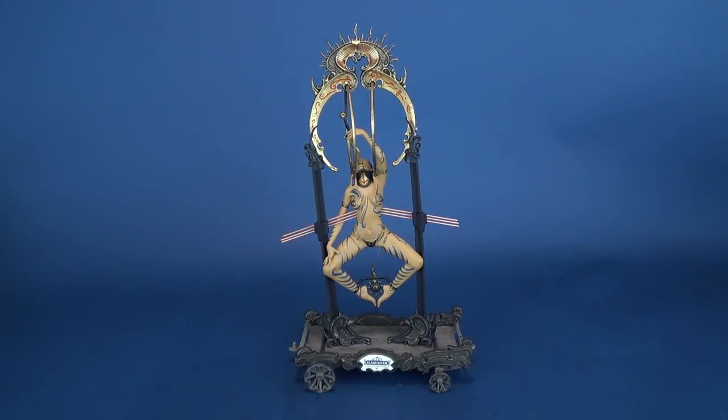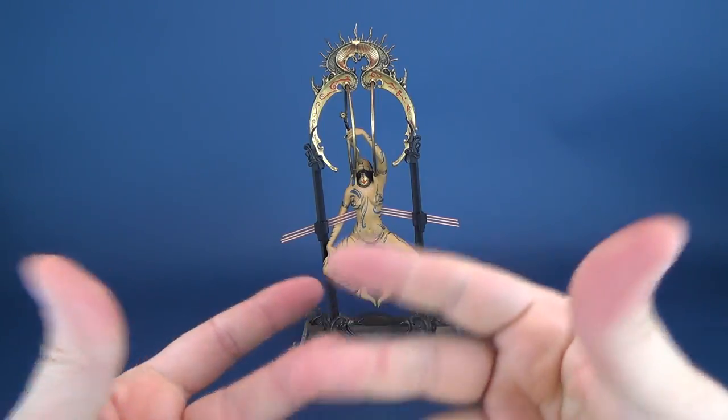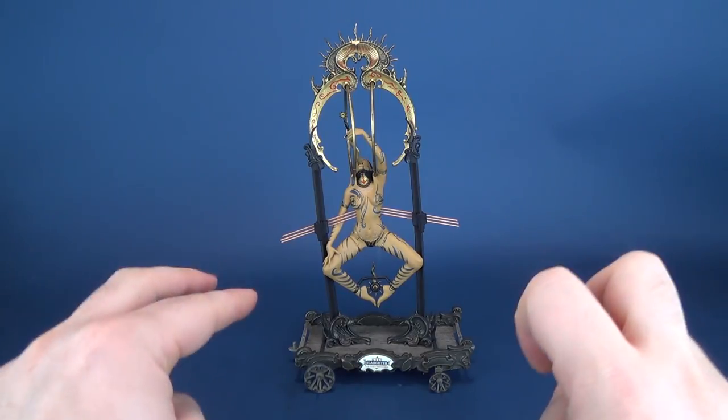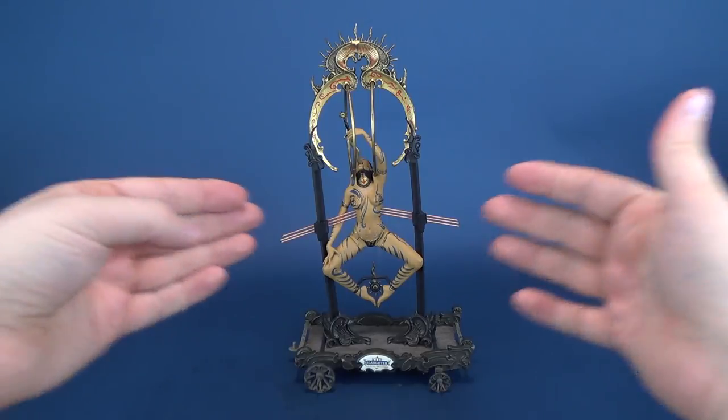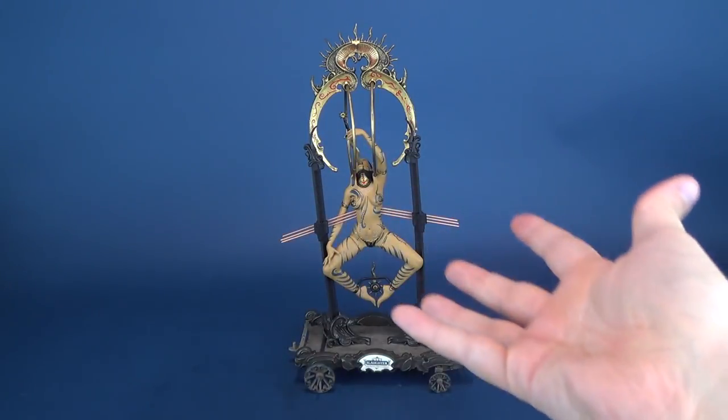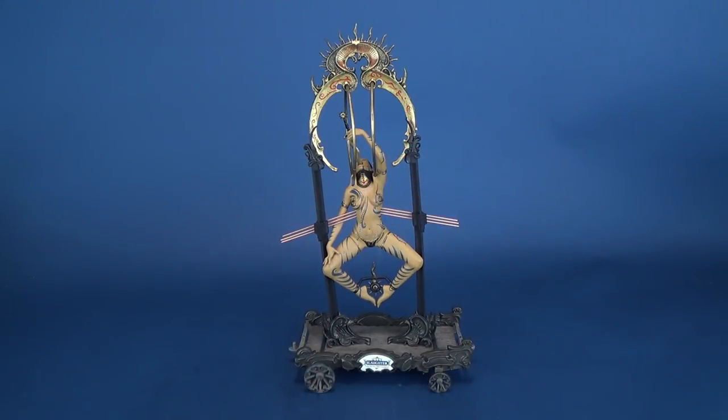Generally, of course, most reviewers when they are reviewing something will prep the figure — getting it out of packaging, putting it together, and spending some time with the figure. It unfortunately means, when it comes to the McFarlane stuff, my prep time takes a little bit longer because there's a whole lot more to put together on her. From start to finish, this figure took me probably about 10 to 15 minutes to actually get everything put together.